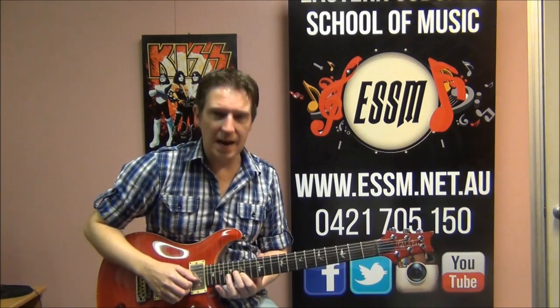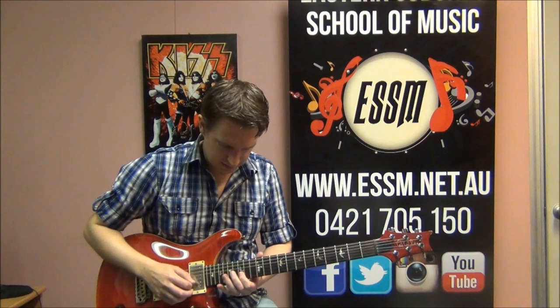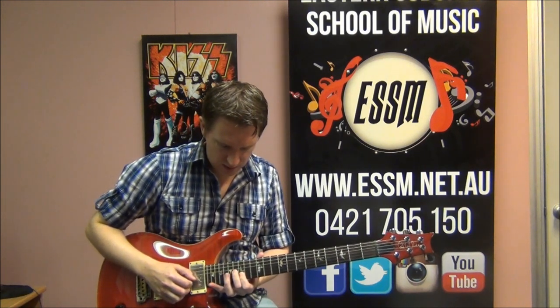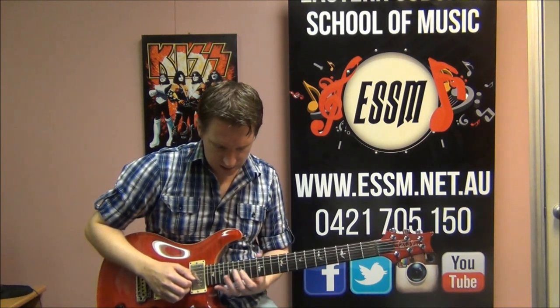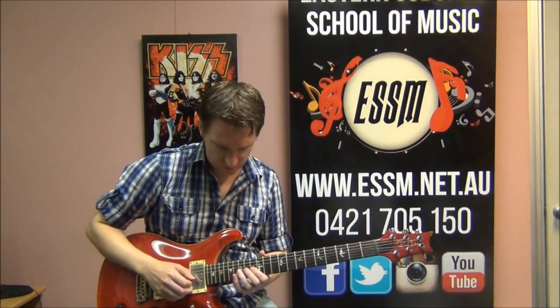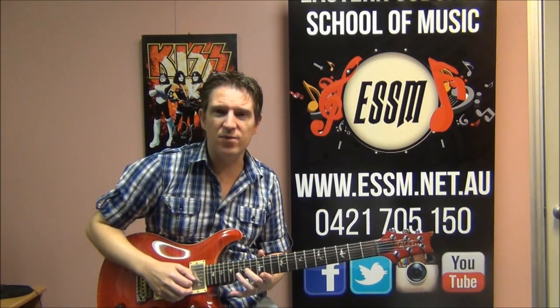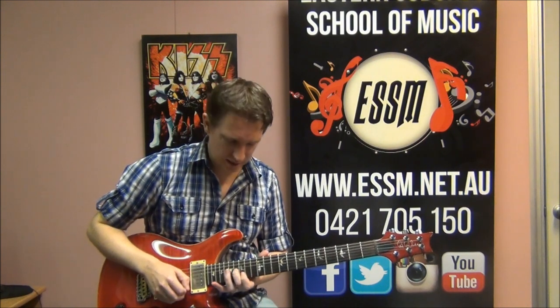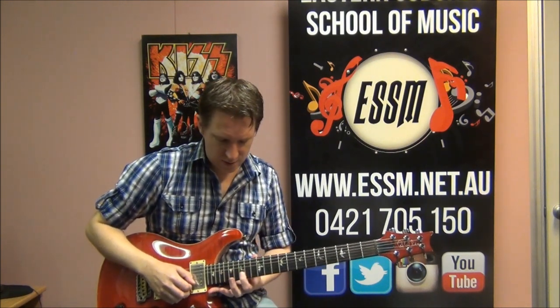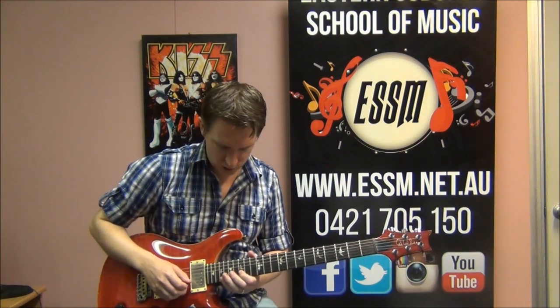Your next part is a double stop - a lead guitar technique. The 2 notes I'm going to use here: the 16th fret of the 3rd string, which I'll use my middle finger for, and I'm going to slide into that from 14 - so 14 slide into 16 of the 3rd string - and then play the 15th fret note on the 2nd string 3 times.